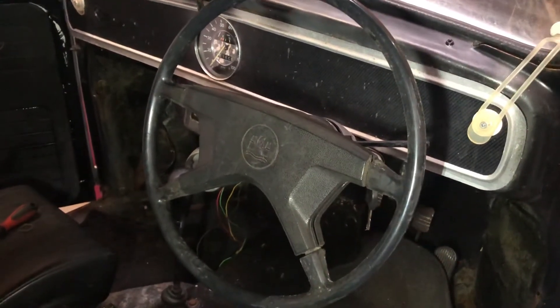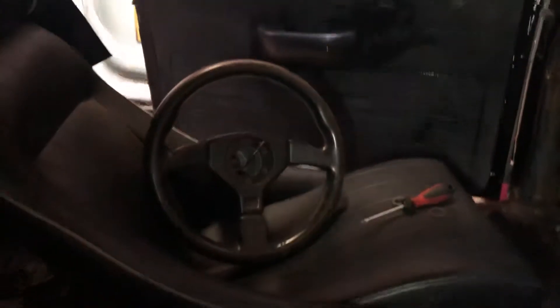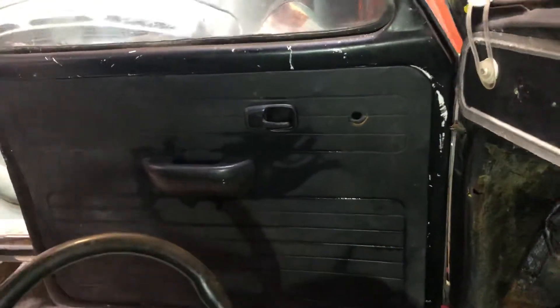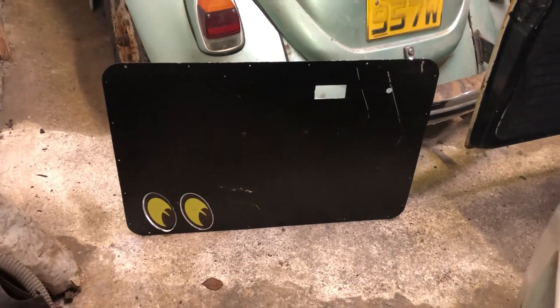Hi, looking at the interior on the old chop top. I'm going with the later steering wheel as opposed to that sports steering wheel, which is a bit ugly in my opinion. Also, I've gone with the original door cards instead of the old ones — they're quite cool, they're aluminium door cards, which I may put back on.